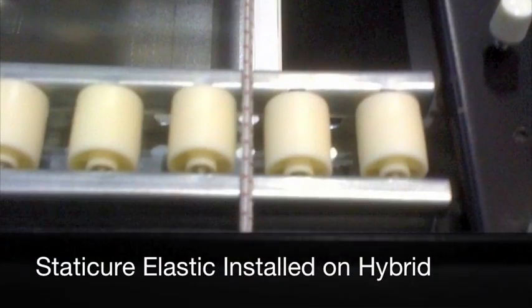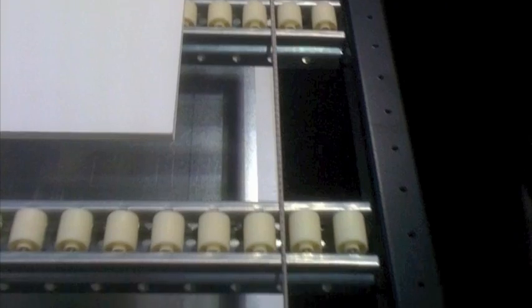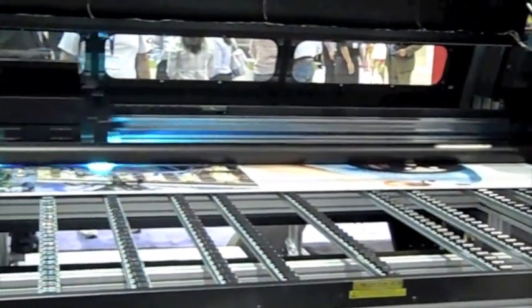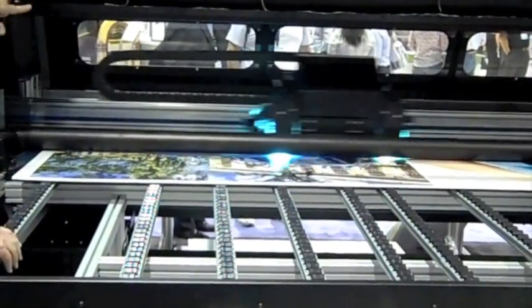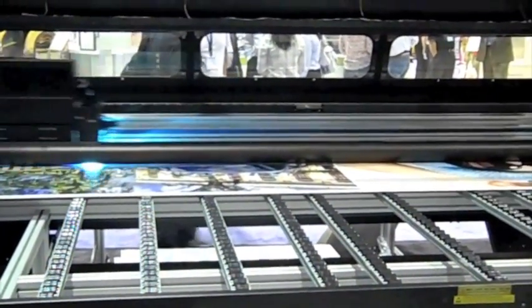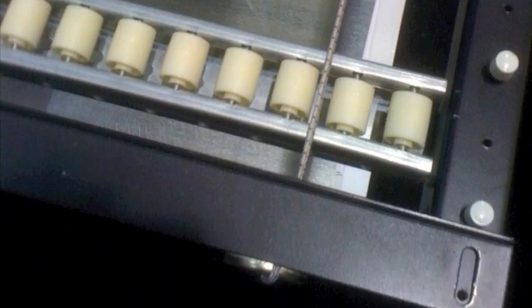Simply place the elastic cord across the roller conveyor under the substrate between the support rollers. The elastic cord should be placed in the center space between rollers, just below the surface of the substrate, allowing the substrate to pass over. Attach the cord to the machine using a magnet as shown.